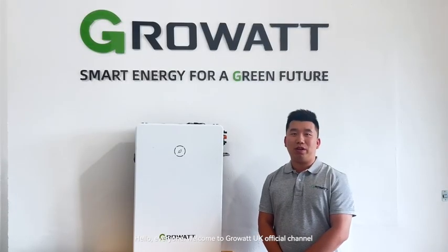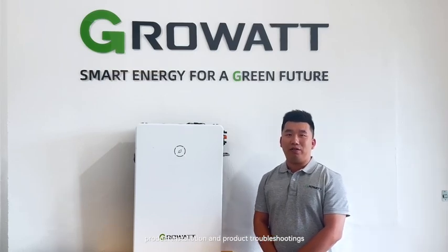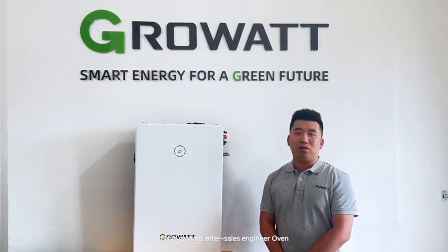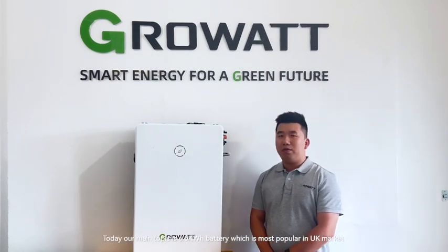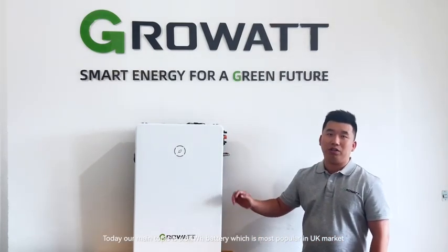Hello everyone, welcome to Groot UK official channel. In this channel, we will share our new product information, product installation, and some troubleshootings. This is Groot Aftersales Engineer Owen. Today, our main topic is the 6.5 battery, which is most popular in the UK market.